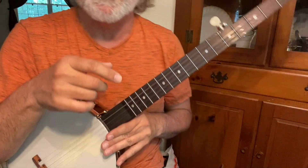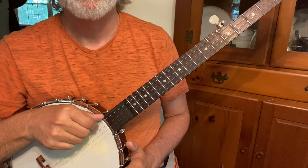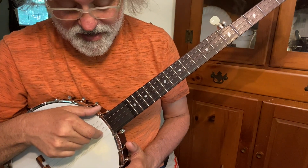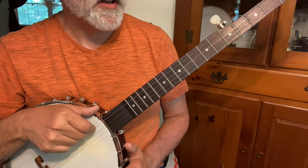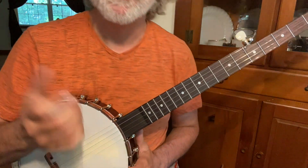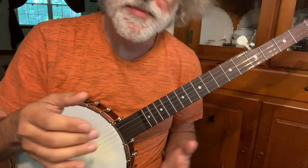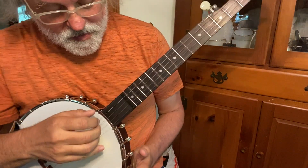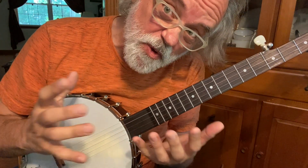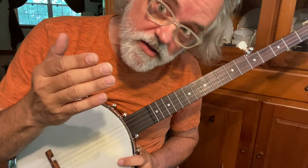So I'm in double C tuning. That's a D, a C, a G, a C, and another G — double C. And we're going to play in the Clawhammer style because you asked for it. The melody is really pretty close to being in this tuning anyway. It's a modal kind of tune, but I want to show you how to find it, so we'll just go through it really slow.